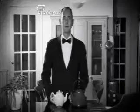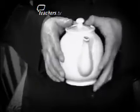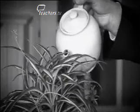As soon as the water has boiled, use a small amount to warm the teapot. Swirl it around. That's right. Now pour the water away — not like that, into the sink.